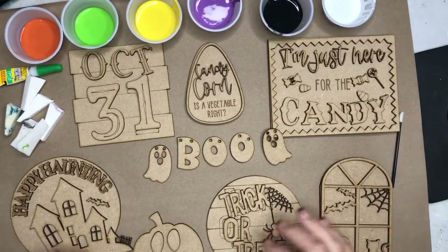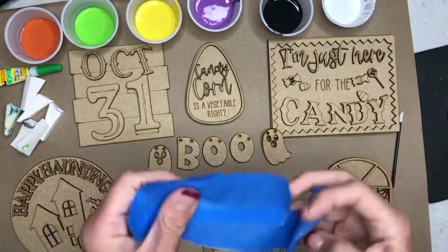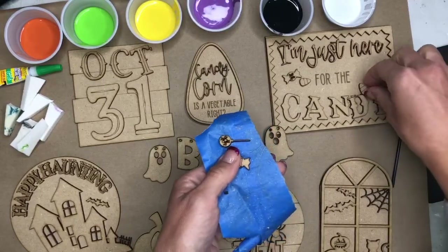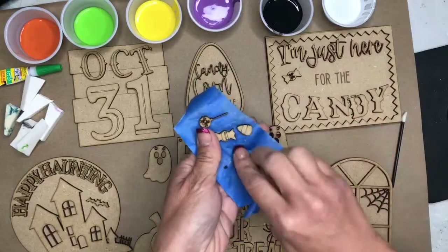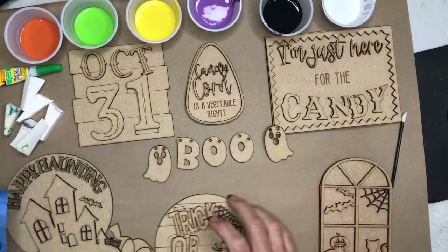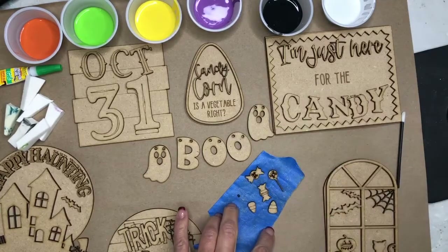Let's jump into some tips. Now for smaller pieces like the candy, I would recommend taking the tape that we've included — or if you have your own painter's tape at home — and put your small pieces on the painter's tape while you paint them. Because now when you dab, you can hold on to the tape and not the item, so you don't get paint all over your hands.